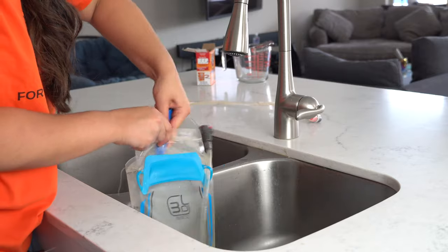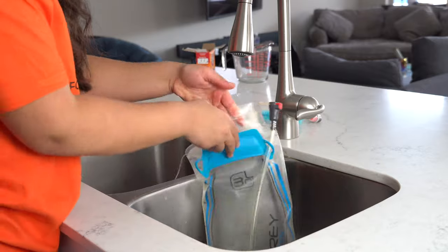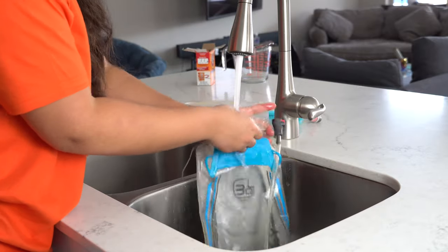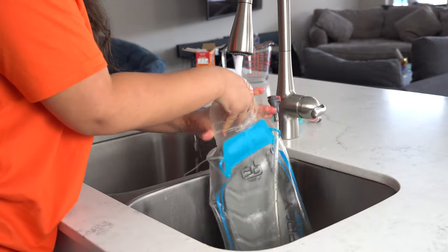I'm going to give it a good shake and then start rinsing. You would want to rinse it a couple of times — I would say two to three times — to make sure that nothing is left in there, and that's about it.